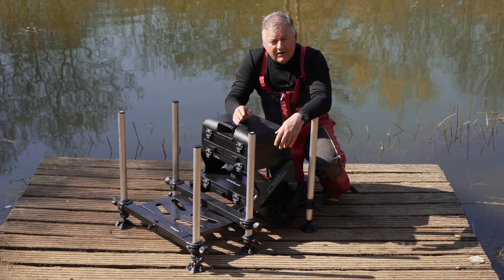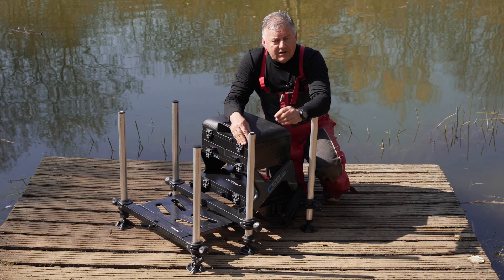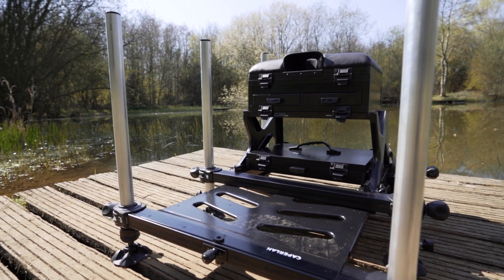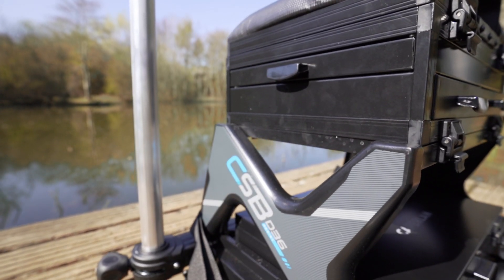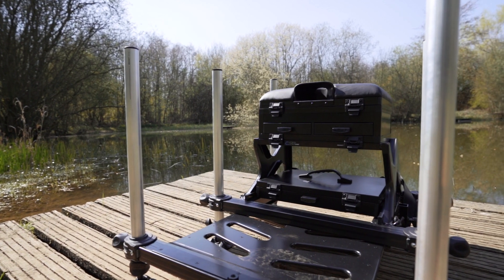Hi, I'm Mark from Angling Times and this is Decathlon's new Capelland CSB 36 resist seat box. Decathlon are making inroads into the angling market with some really nice, high quality new products, including this seat box which has really caught my eye.